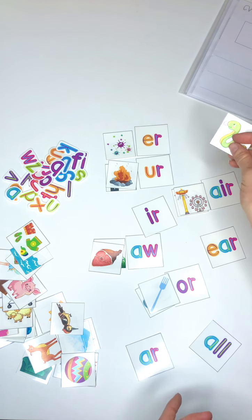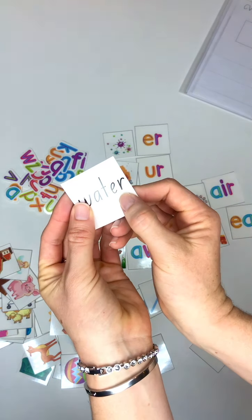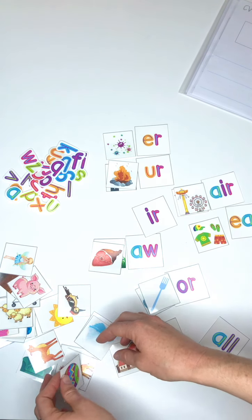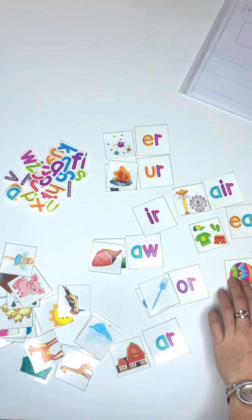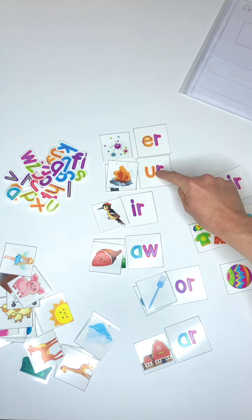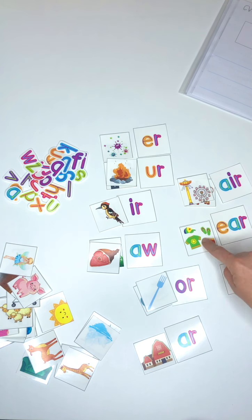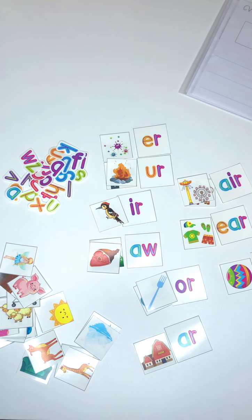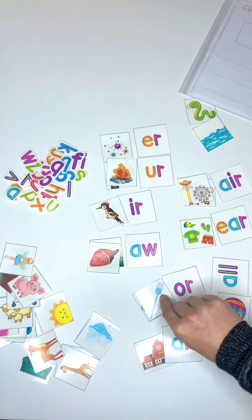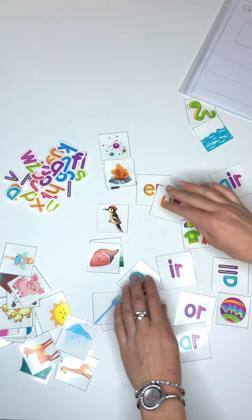The 'air' sound in 'where', 'water' is the same as 'viper' - it's at the end of the word, so those go over there. 'Farm' is the 'ar' sound. So we've got: 'er' in germ, burn, and turn; 'er' in bird; 'or' in raw and lawn; 'air' in fair and dairy; 'air' in where; then 'er' in viper and water; 'all' in ball; 'or' in fork and torch; 'ar' in farm. And there's a shark in there too. That's one activity you can do.